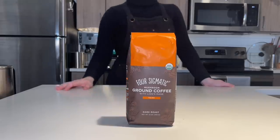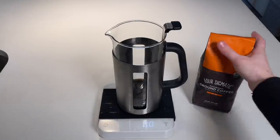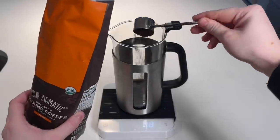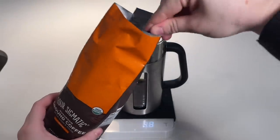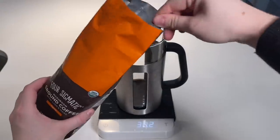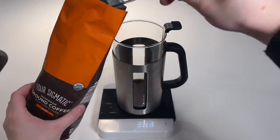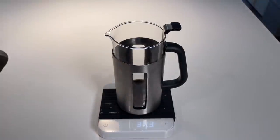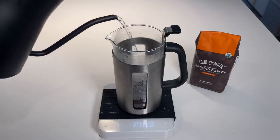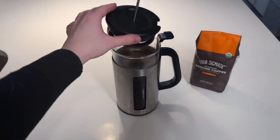Today's video is brought to you by Four Sigmatic, a functional food company well known for its incredibly delicious mushroom coffee. Recently I've had the opportunity to start my day with their mushroom ground coffee. This smooth, dark, crash-free coffee helps support my immune system with every cup. I've been brewing it in my French press at approximately a 1 to 14 ratio and adding just a splash of cream, leaving me with a rich, bold cup. Four Sigmatic's mushroom coffee uses organic, fair trade, single origin Arabica beans.